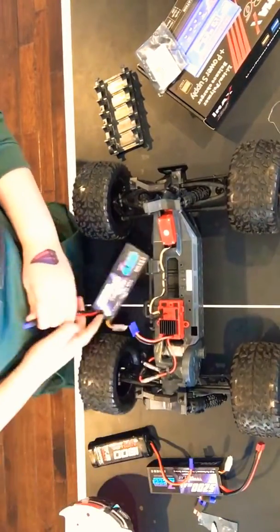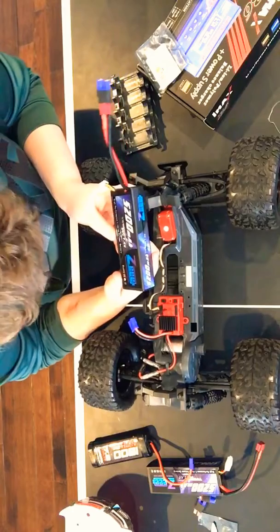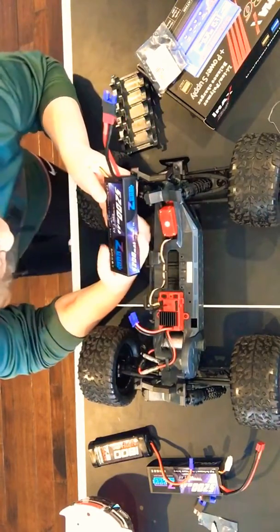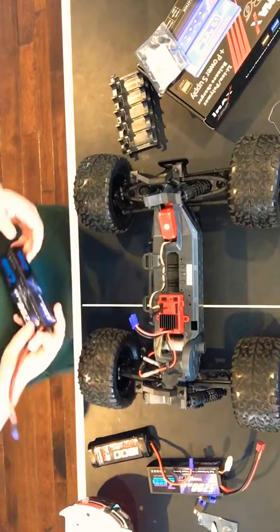Before I plug it in, I always gotta make sure I do this — LiPo or LiMon? I think it's that one, so you don't ruin the battery.